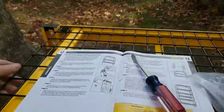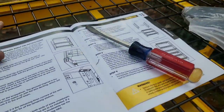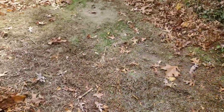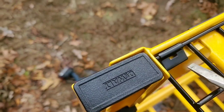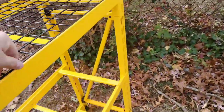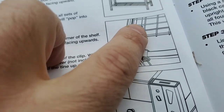Alright guys, we're back. One of the grates is up here — all you have to do is lay it down and it pops right into place. Then you have to install these brackets at the edge to keep the grate from moving around. It took me a while to figure out because the picture in the instructions is a bit misleading.